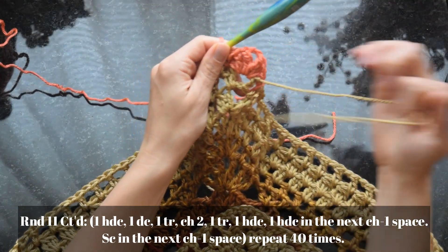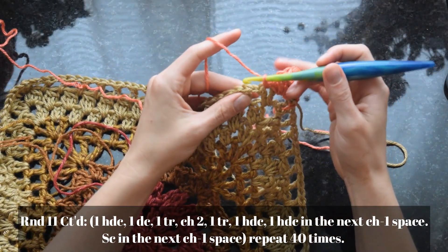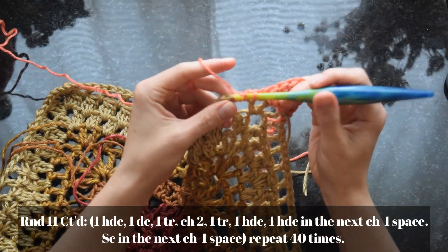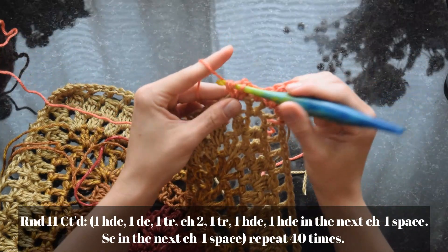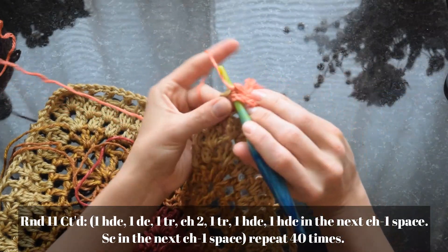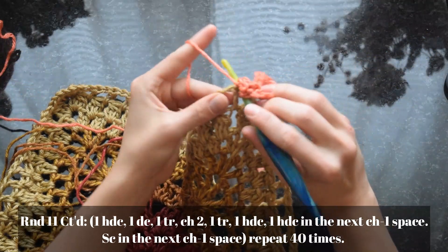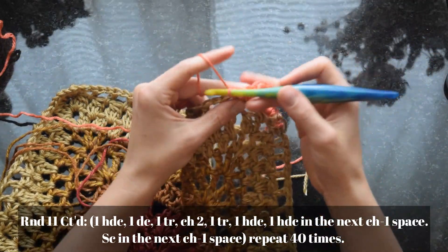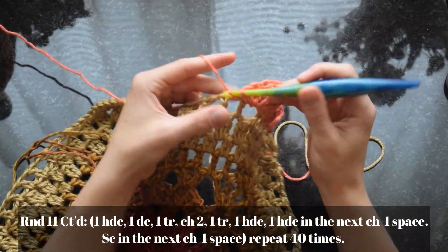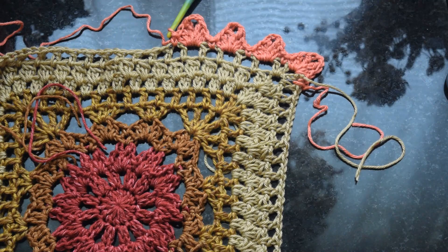To anchor each petal, work a single crochet in the next chain-one space. Then in the next space work another petal. It goes: petal, single crochet in the next space, petal in the next space, single crochet in the next space. The nice thing about this round is there are no corner increases — it's just the same repeat all the way around, so even on the corners it's just one petal per space.